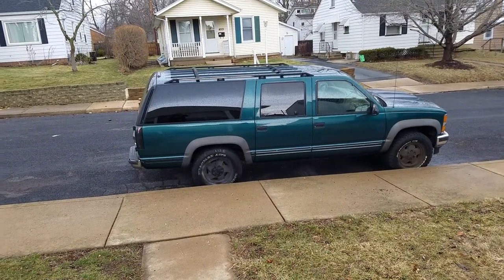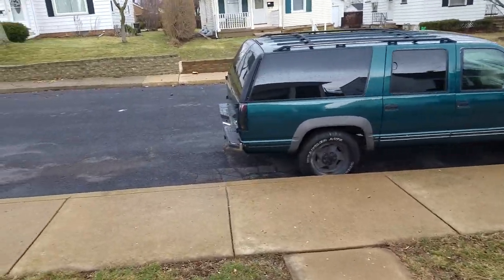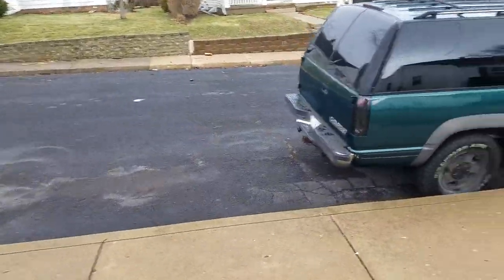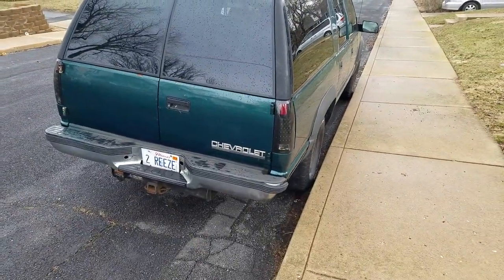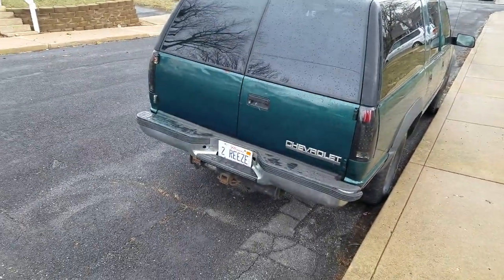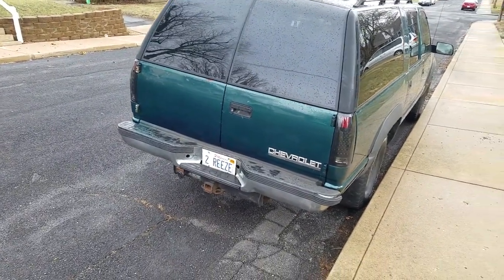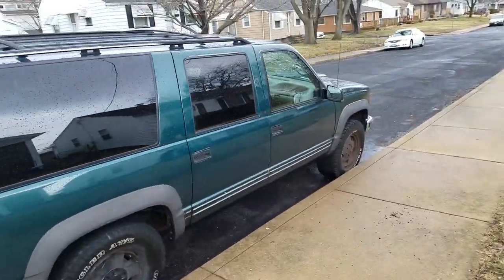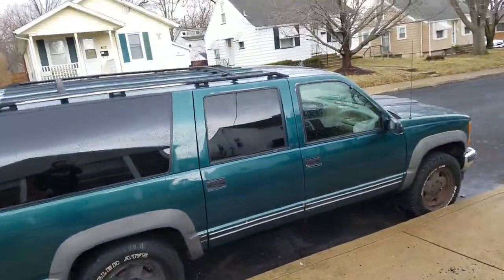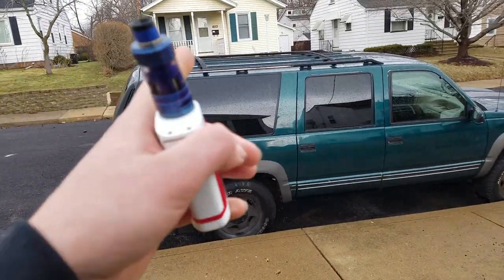I haven't done anything really to it besides take the nerf bars off and sell them. The LED tail lights are black clear — they're called sinister black LEDs. I got the license plate lights which are white LEDs. For the interior, the dash is gonna get green LEDs.